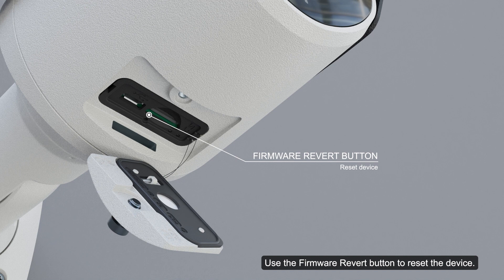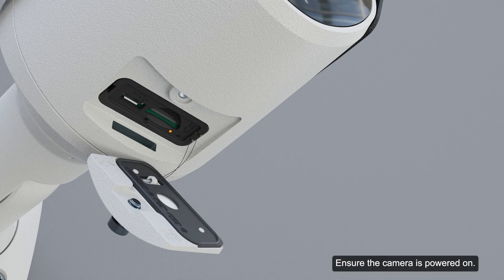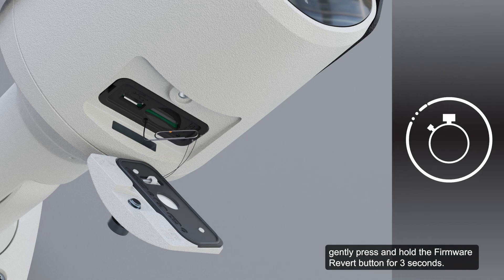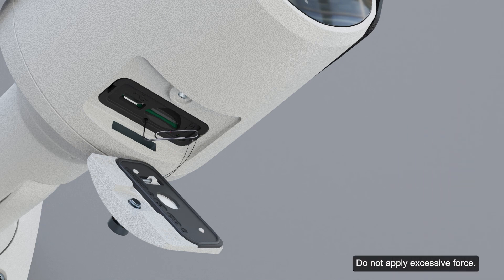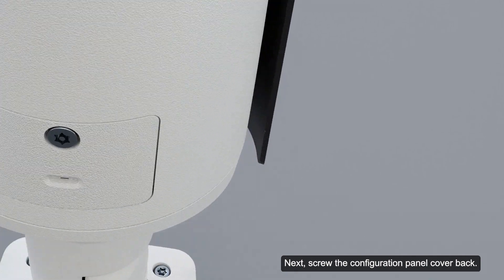Use the firmware revert button to reset the device. Ensure the camera is powered on. Using a straightened paper clip or similar tool, gently press and hold the firmware revert button for 3 seconds. Do not apply excessive force — inserting the tool too far may damage the camera. Next, screw the configuration panel cover back on.